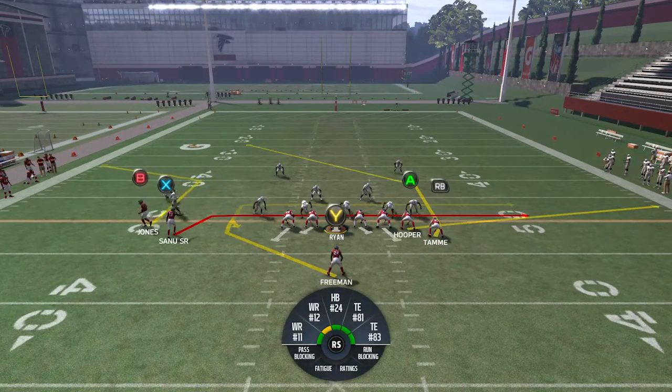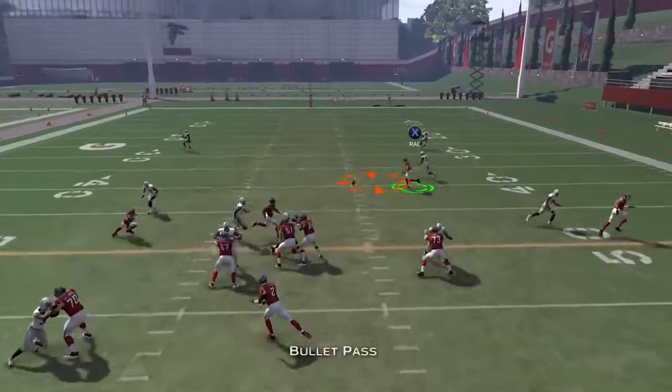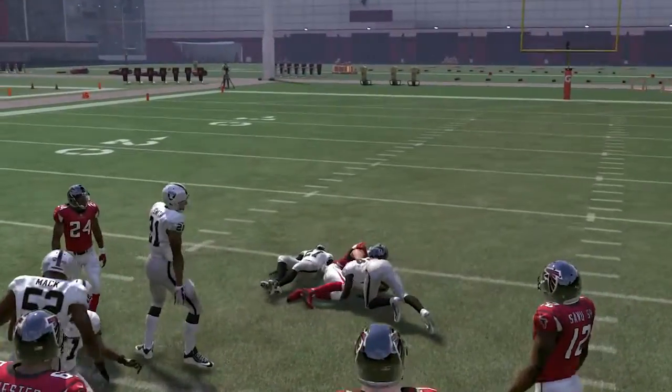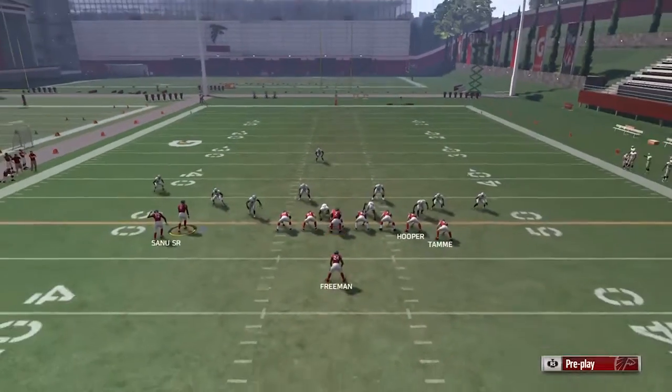I'm going to motion B over — I want to see what the cornerback does. He's still on him, looks like he's pressing. I'm not going to throw to B even though B is the main read. I'm going to throw it to X or RB. RB runs a very smooth, kind of a post route almost — very smooth off the line. I like that route a lot.